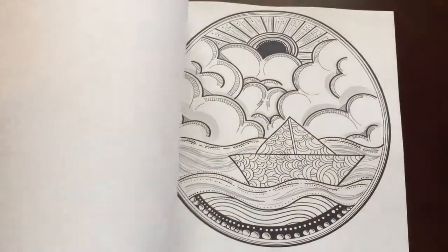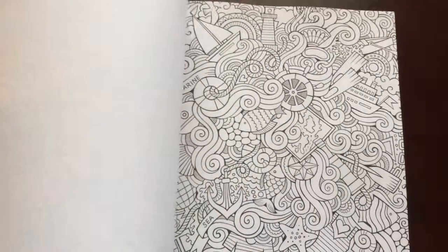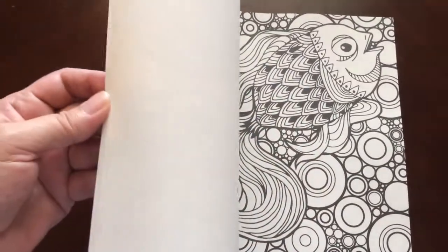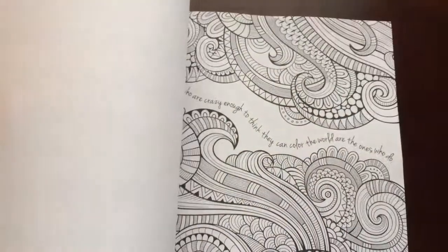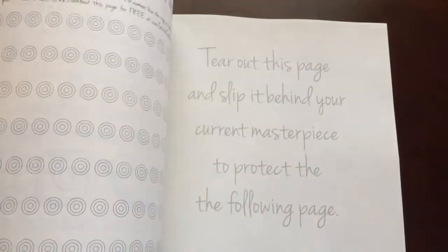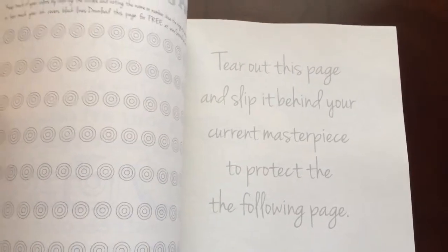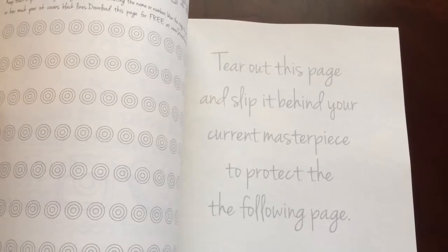I would recommend this book for everyone, beginner to advanced colorist. There are some easy patterns as well as some that are more intricate. There is your extra page that you can take out, and there is a color testing page over to the left.